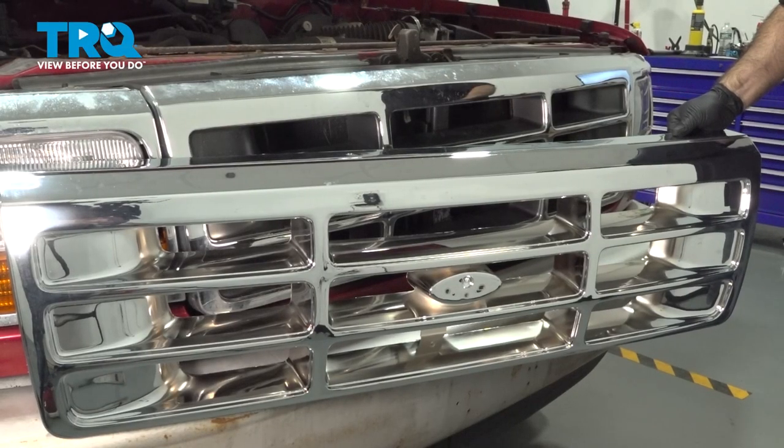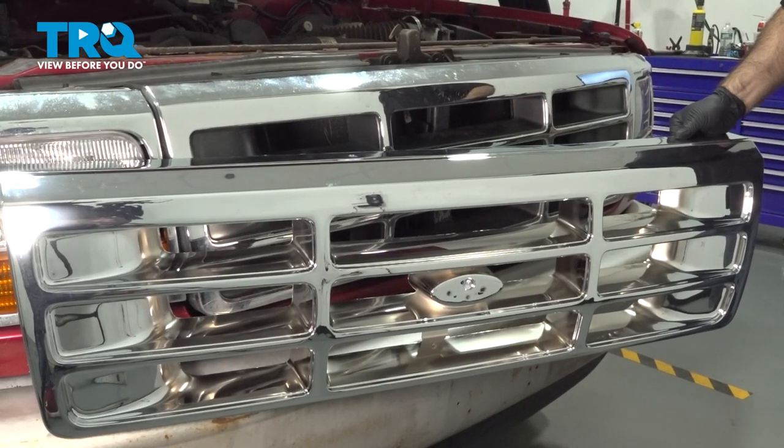In this video, we'll be installing this front grille on this 1996 Ford F-150.